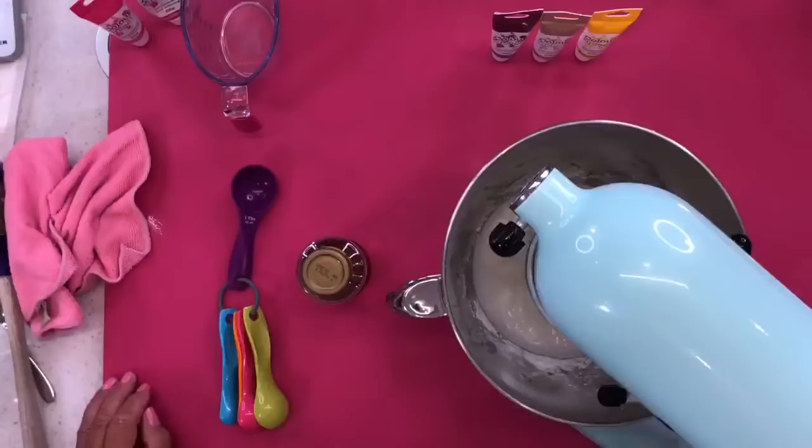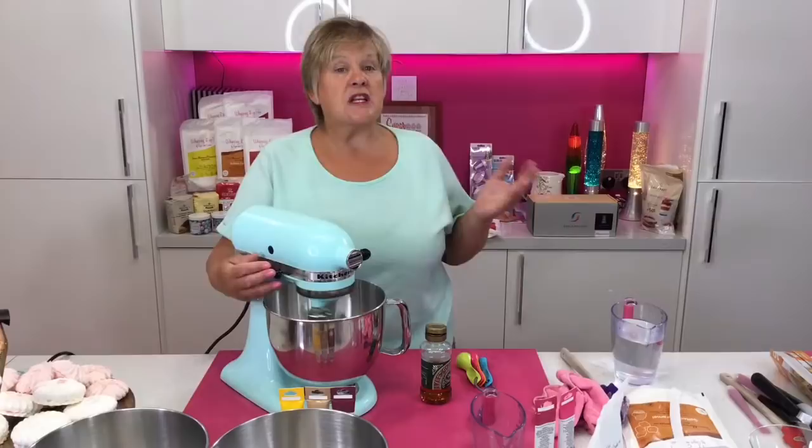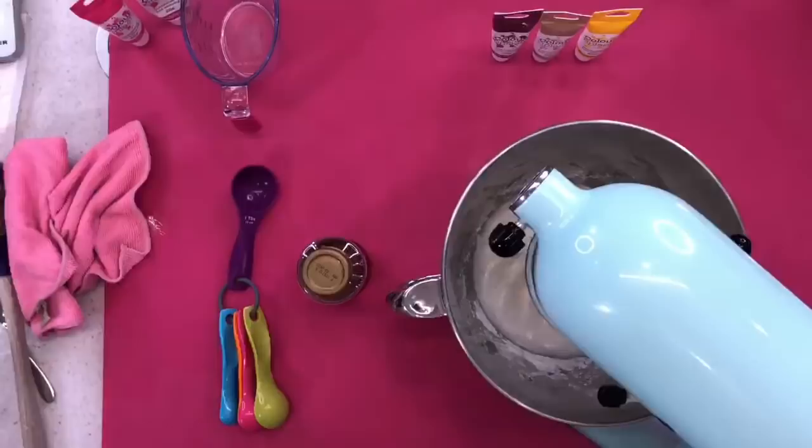The old recipe was 125 grams of mixture, 52ml of water, and 2 tablespoons of golden syrup. I have tweaked it to what I like now, which is 125 grams of mix, 40ml of tepid water, and 1 and a half tablespoons of golden syrup. Please feel free to use whichever recipe you prefer — some of you love the one with 52ml of water, so carry on using it.